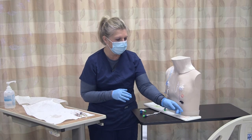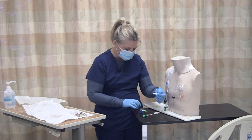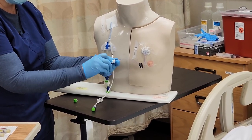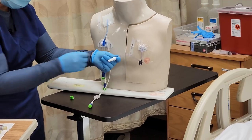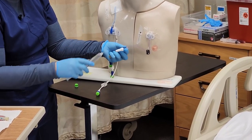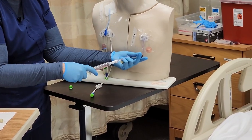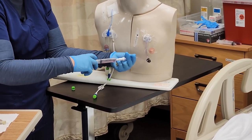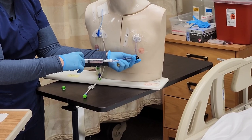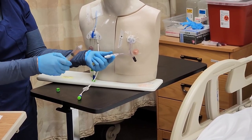Now that we have our dressing change on and I've also primed this line, I'm going to lock this. I need to do a minimum of a five-second vigorous scrub on my needleless connector. Then I'm going to flush — first aspirate, then flush with normal saline. When you pull back, you aspirate for blood and get blood return. Then you can go ahead and flush with your recommended amount of saline. Then lock, and if your policy recommends locking with heparin solution, you can follow that with heparin.